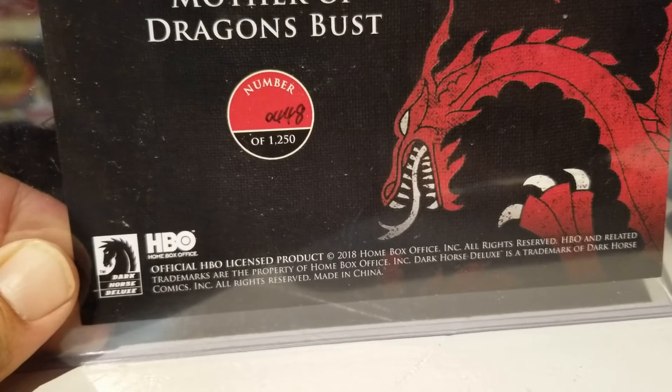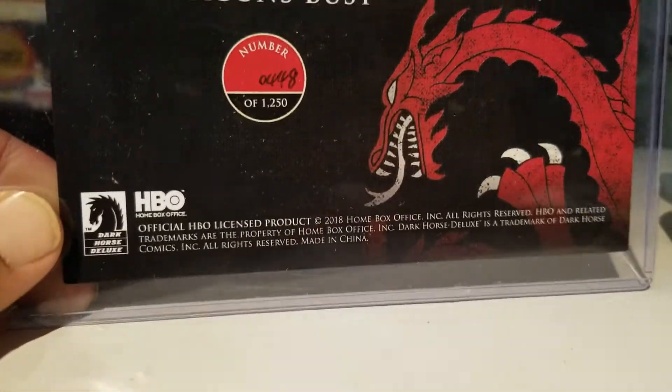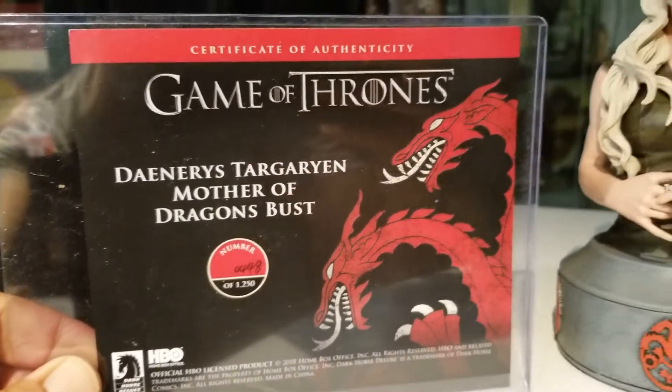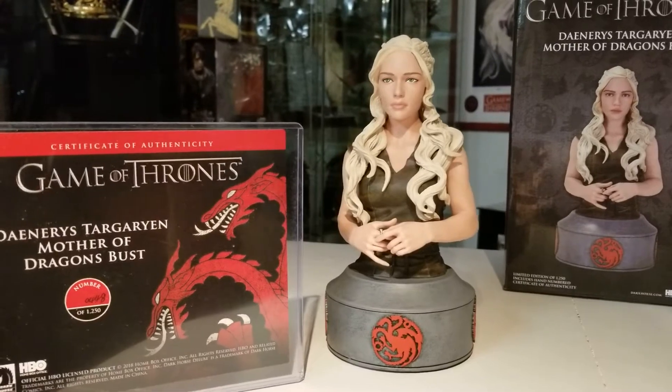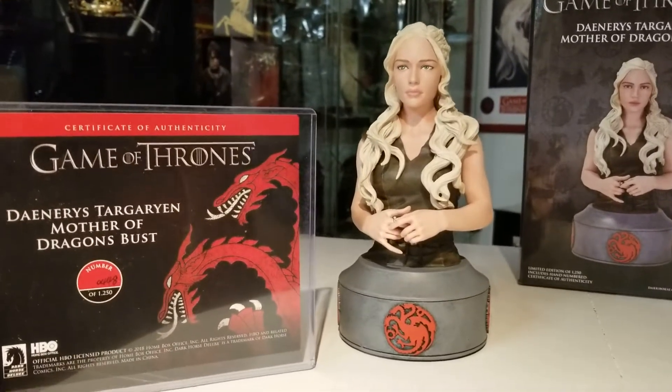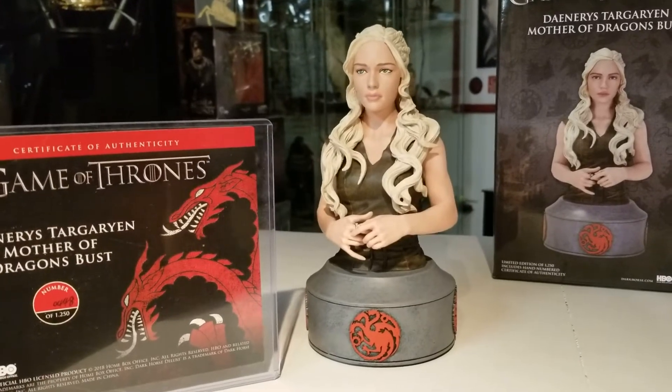...448 of 1250, manufactured through Dark Horse Deluxe in association with HBO. Overall, for a bust — for the quality and what you pay for it and what I expect — I'm going to give this an 8 out of 10.